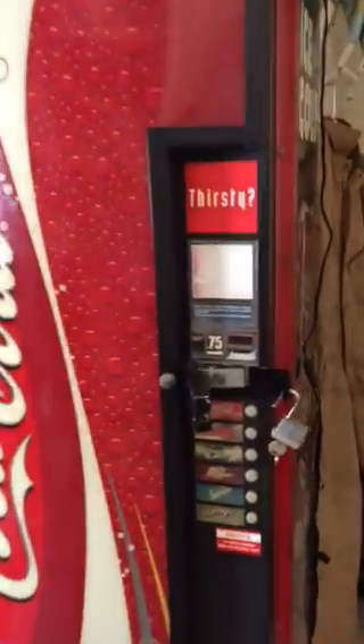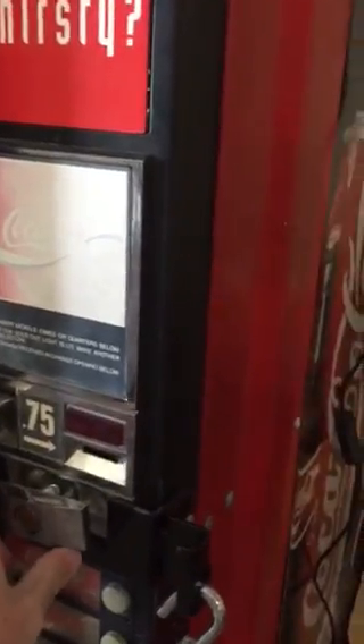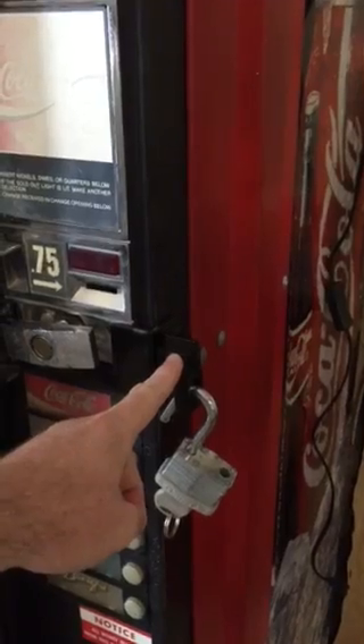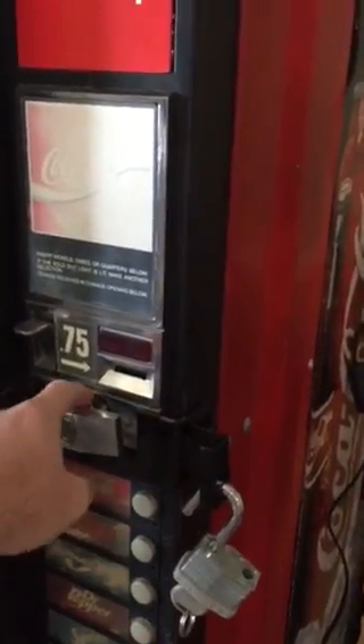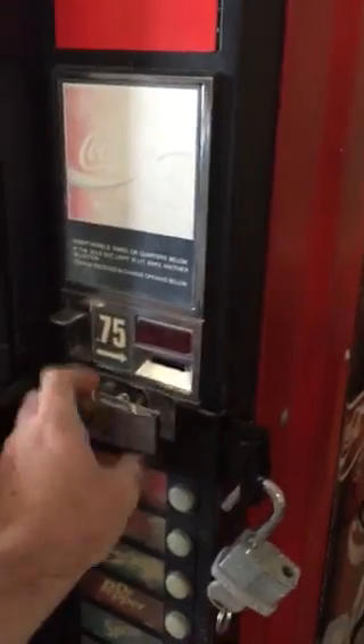But if you come over here, notice that this is a double-action lock. You've got this long bolt here that you just twist to open, and it's coupled with just a regular deadbolt lock. To get that open, that's an eight-inch long bolt, and you've got to just twist to get it open.